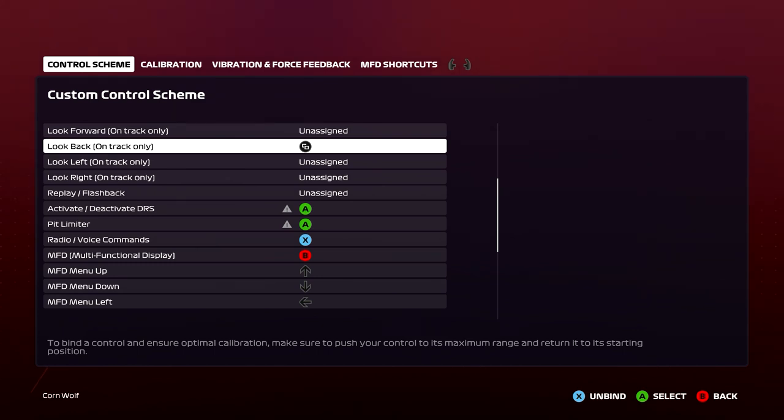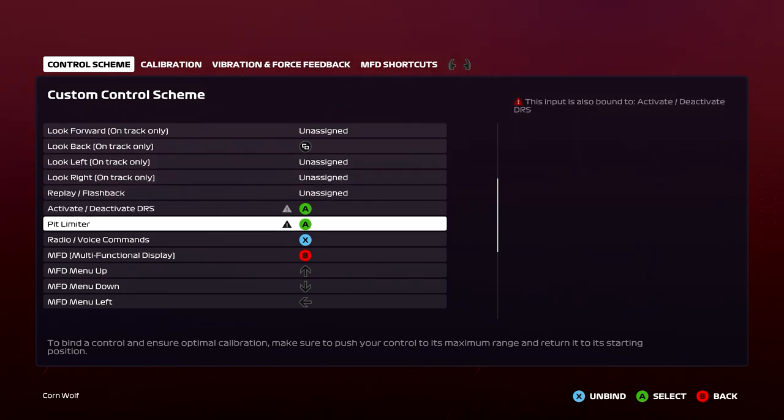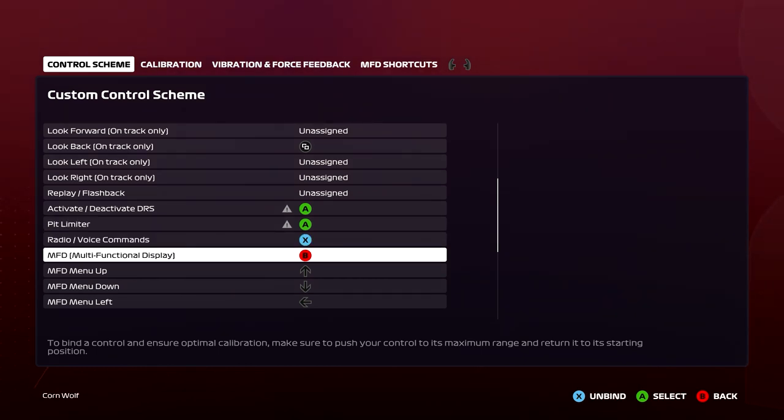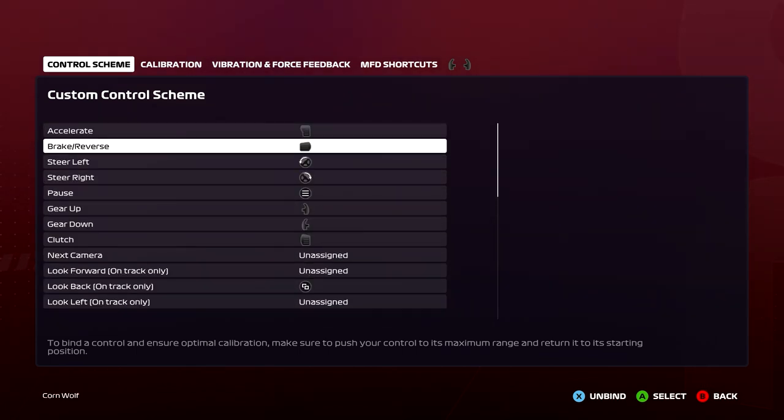Just make sure you've got this button somewhere you can use it, because depending on your setting this is going to be on or off. Unlike ERS before where you were going up and down a menu — which I found convoluted — you've just got a button press and you can cycle through low, medium, overtake, something like that, which is pretty nice. I've got A for ERS and pit limiter, X for communications, and B for your menu.